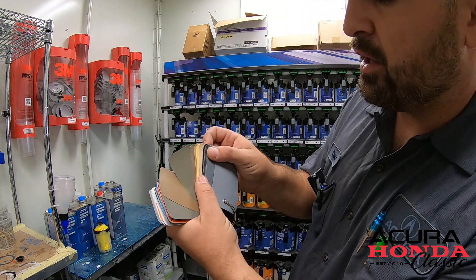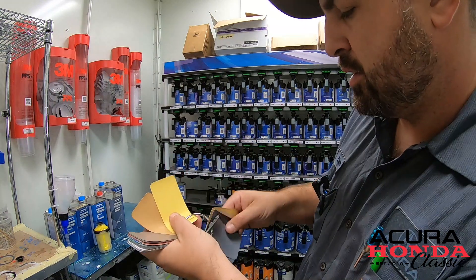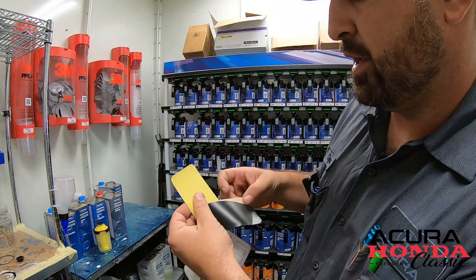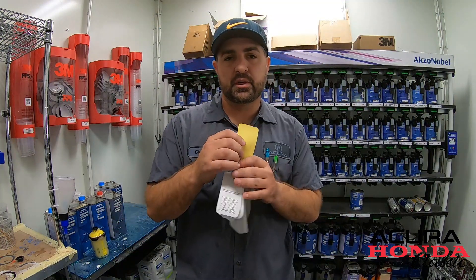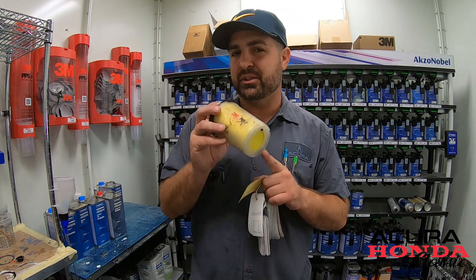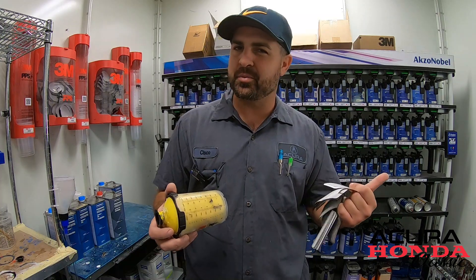So what we do is we find our yellow, or the closest one — this one right here. We'll mix this one up, seal all the panels, and then after that we'll do a spray-out of our color and verify that the color is actually correct before we lay this down and clear it. Let's take a look at what we've got in the booth.